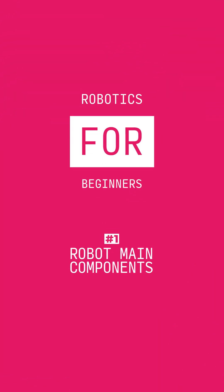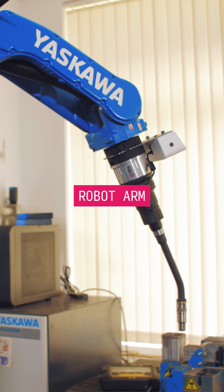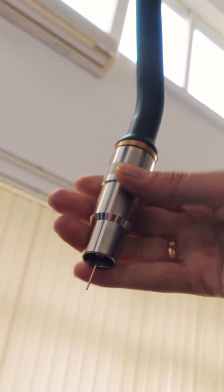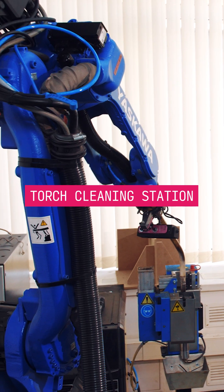Let's take a look at a basic welding cell. Firstly, we have the robot arm. It functions similarly to a human hand. In welding applications, the robot tool is a welding torch, accompanied by a torch cleaning station.